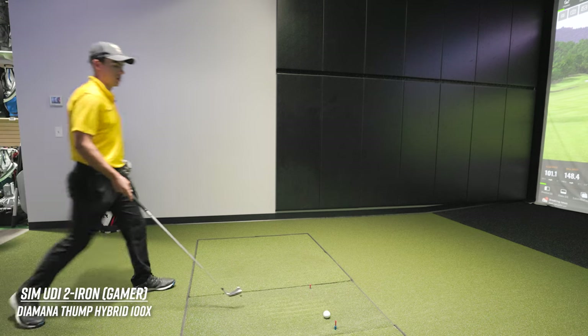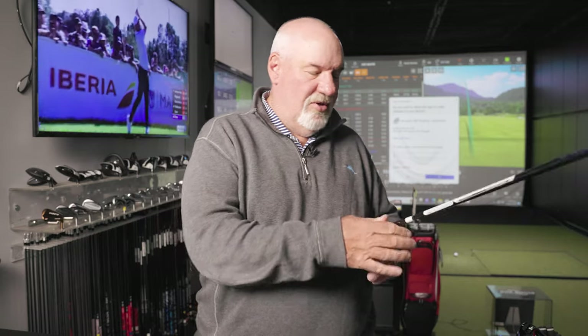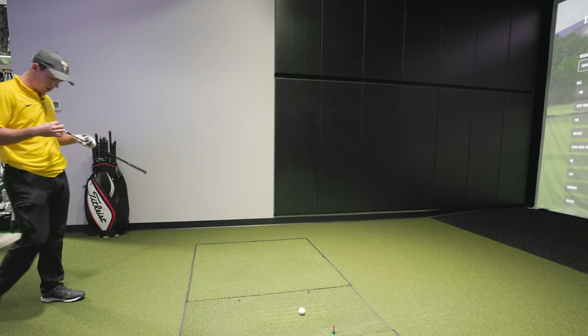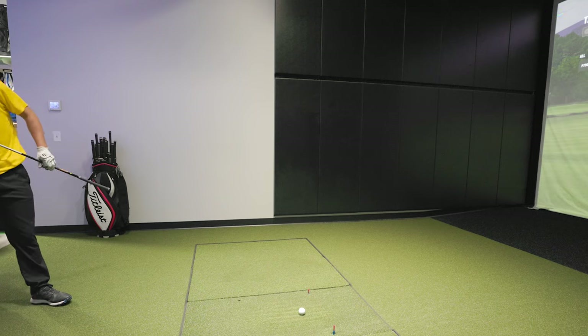Let me go see what we have. Here's a new P790 with a slightly softer shaft in the two iron. Let's see what this does. Oh, it's the UDI. Wait — I have the UDI. You might actually be better off with just the standard set two iron. See what happens.